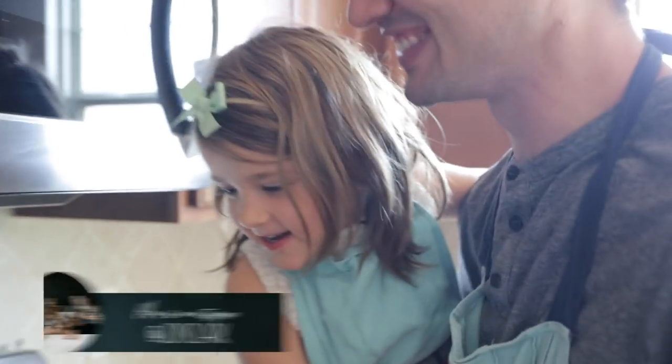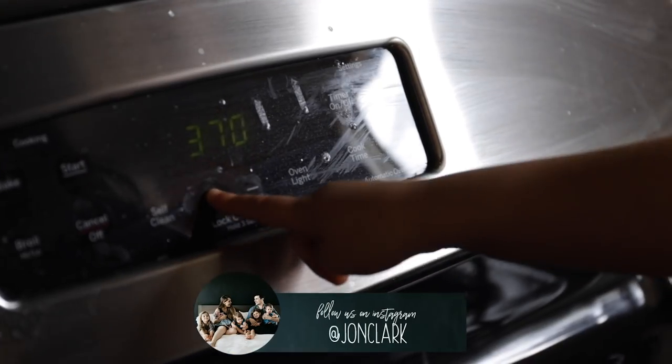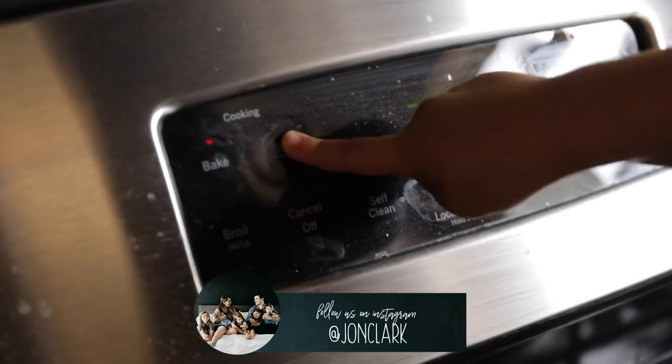You wanna cook me? No, I'm not. Alright, press the big button. One, two, three, three! Nice!